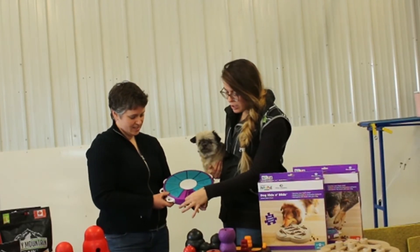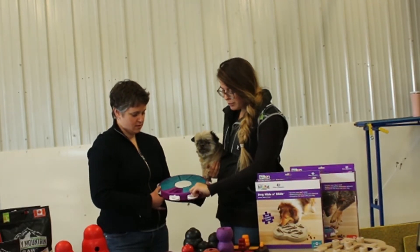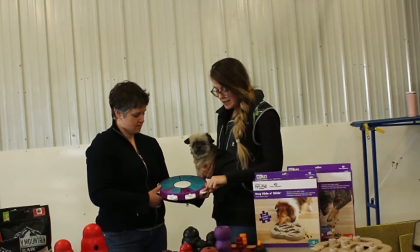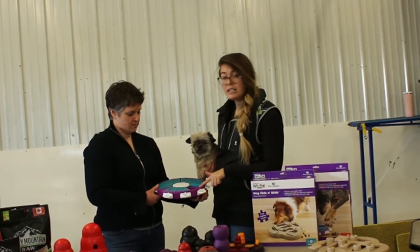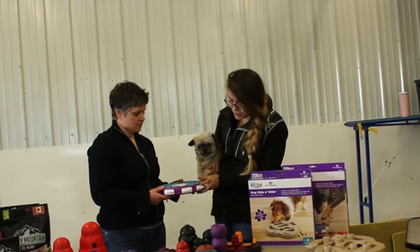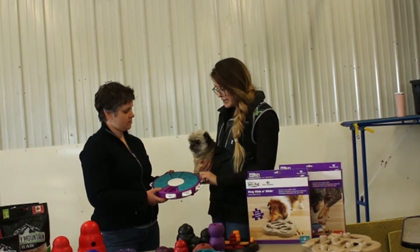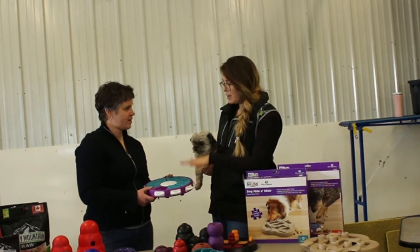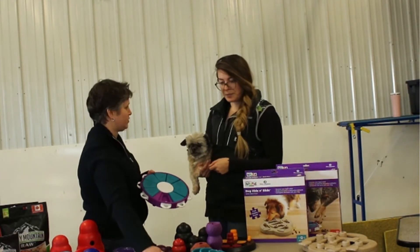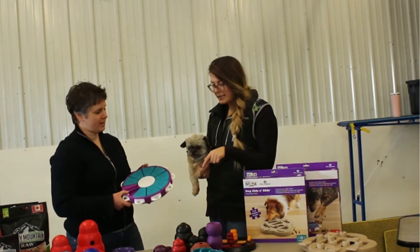And then our last one — this is the dog twister. Your dog has to pull the tab to slide it over, and then they can eat the treat and move to the next one. If your dog gets frustrated like my am staff did, she would just pick it up and throw it everywhere. So you want to make sure you get an appropriate difficulty level for your dog.